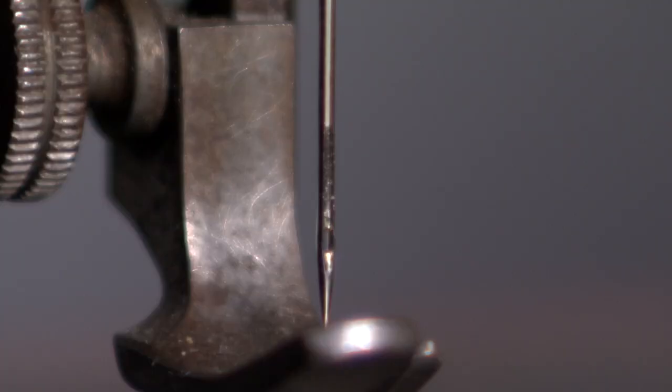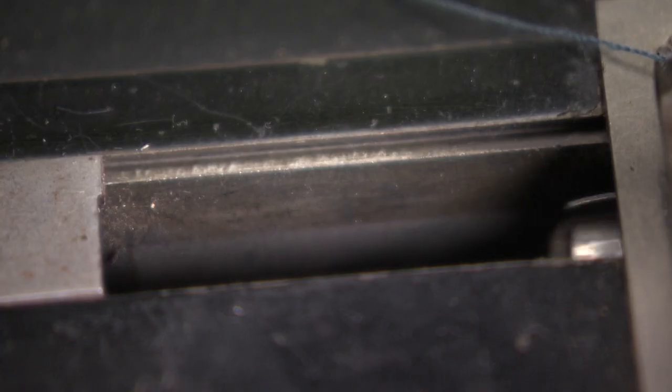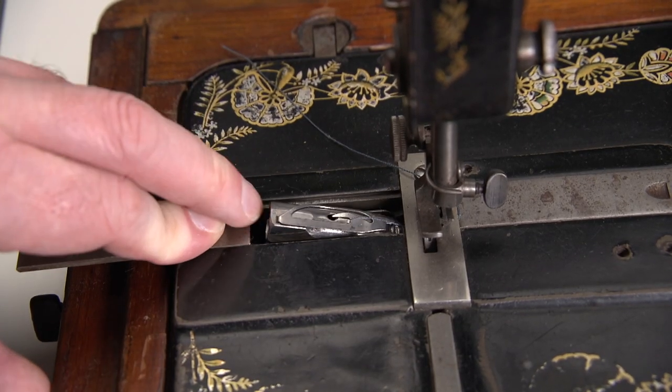First, you need a wound bobbin — let's go and do just that. The bobbin might still be in the shuttle. Turn the handwheel so that the shuttle is visible underneath the left sliding plate. By sliding that plate even further, an arm is triggered and the shuttle will pop out.